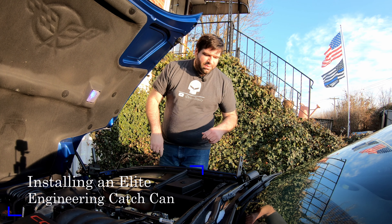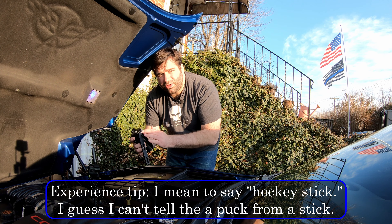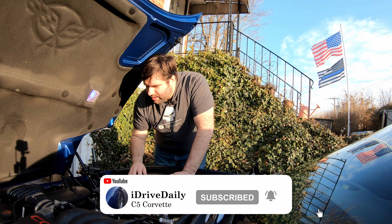Alright, it actually turned out to be a really nice day. So I have my catch can, I have the hockey puck installed with the two bolts provided, and I have my fittings in. I used a little Teflon tape on these fittings just to get a really good seal.